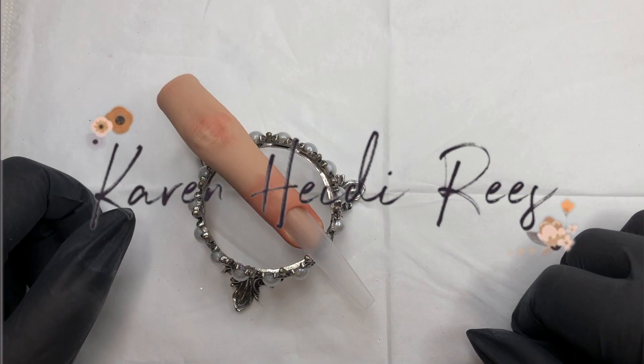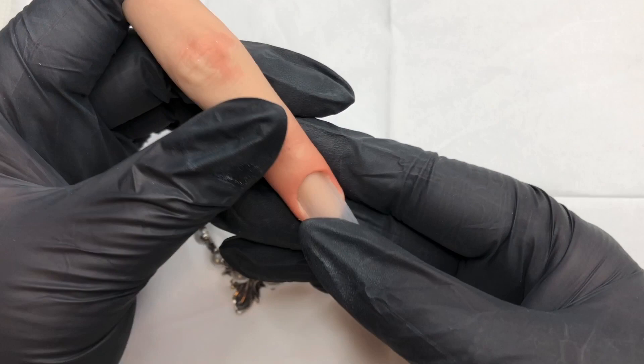Hello, welcome back to my channel, it's Karen. I hope you've all had a fantastic week. I have little Peggy out this week. Oh yes, this is what I've decided to call her.